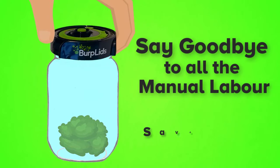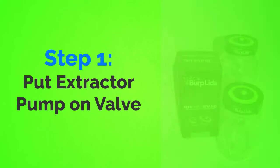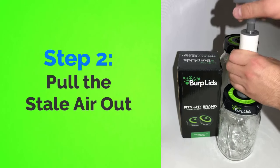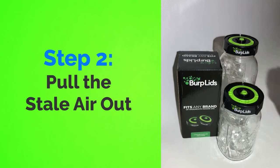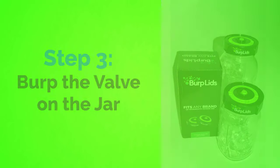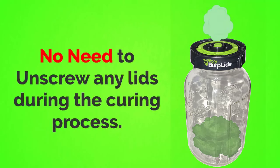With Burp Lids, you can say goodbye to all the manual labor and the time required during the burping process. Here's how it works. Step 1: put the extractor pump on the valve. Step 2: pull the stale air out. Step 3: burp the valve on the jar. The stale air will be released from the jar easily, so there's no need to unscrew any lids during the curing process.